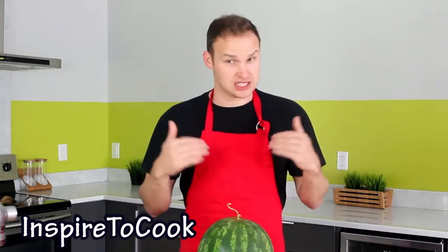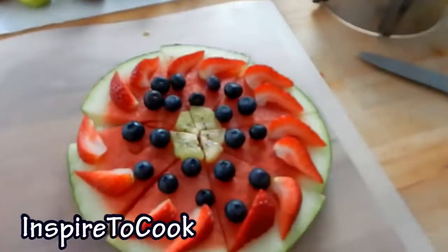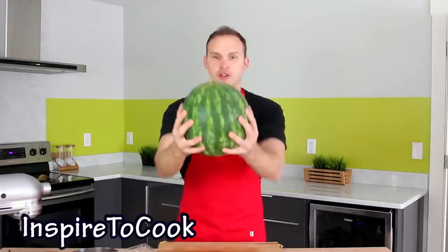Hey guys, welcome to Inspired So Cool. Summer heat is here, so today I am going to show you a recipe to help you cool off. Of course, with the watermelon — we are going to do some watermelon pizza. Let's do it!